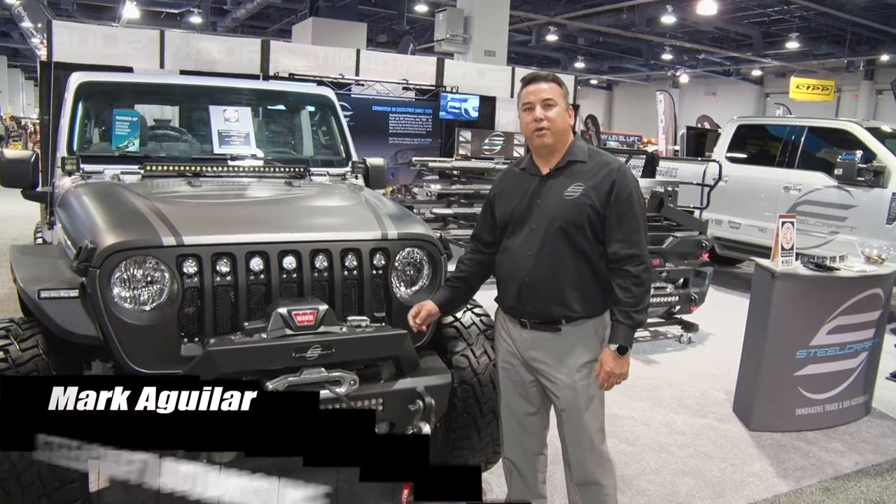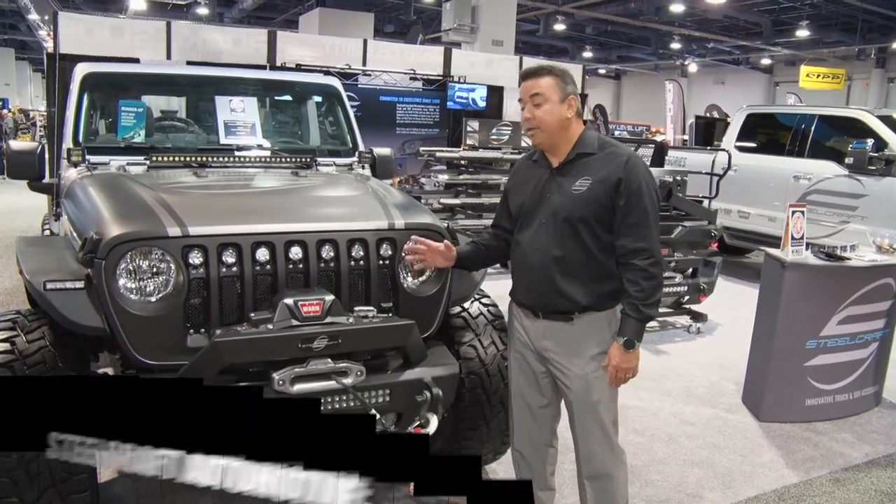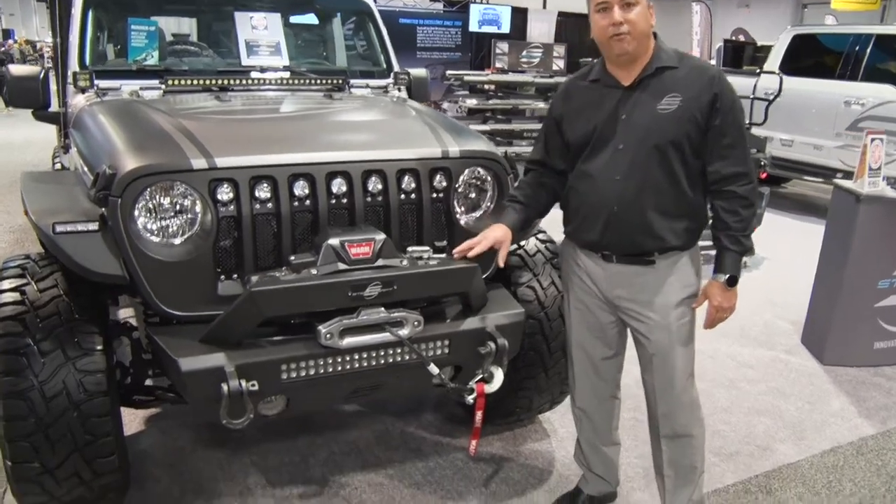Hi, I'm Mark Aguilera here with Steelcraft Automotive at SEMA showing all of our brand new products for our 2019 JL, starting with our brand new stubby front bumper.